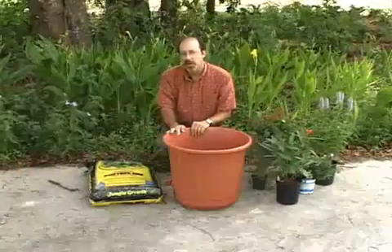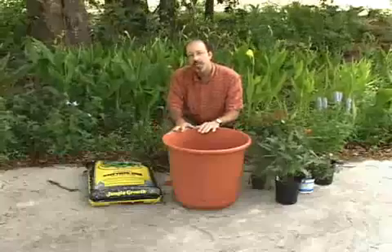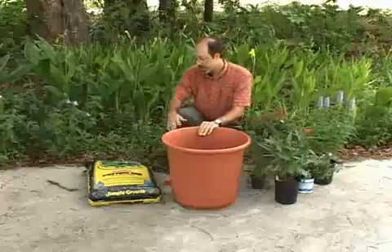Today we're going to start a butterfly container garden. And before we get to the actual planting portion, I want to introduce some of the various component parts that you'll need to have on hand for this — about a one hour project or so.